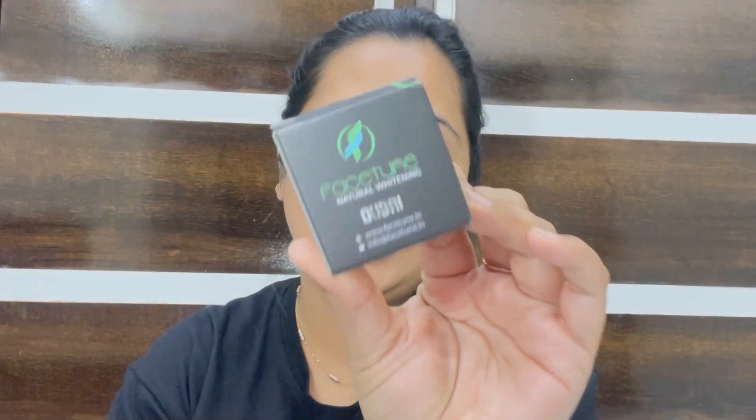This is how the outer packaging looks like — it comes in this black cardboard casing and it has all of the details written on the back. The actual product comes in a glass jar which is see-through, so you can actually see the product through it. The packaging is very easy to use, very travel friendly, convenient, and hassle-free, so the packaging definitely gets a thumbs up from my side.